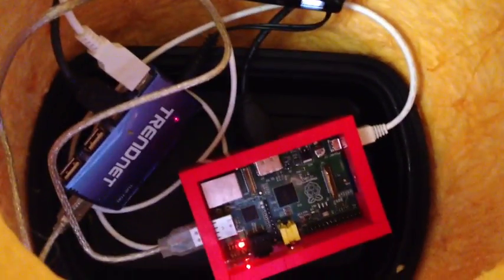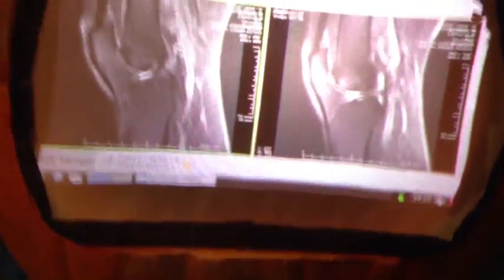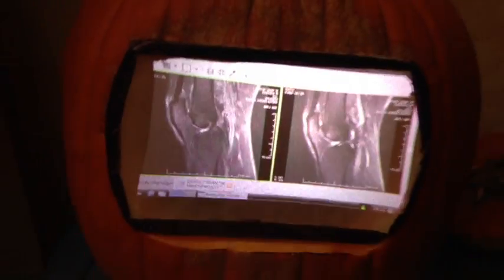Take a look inside. You'll see in here that there's a Raspberry Pi, a USB hub, and a Pico projector. The image just gets here by being projected out on the screen from this little laser projector. The screen itself is just made of tracing paper.